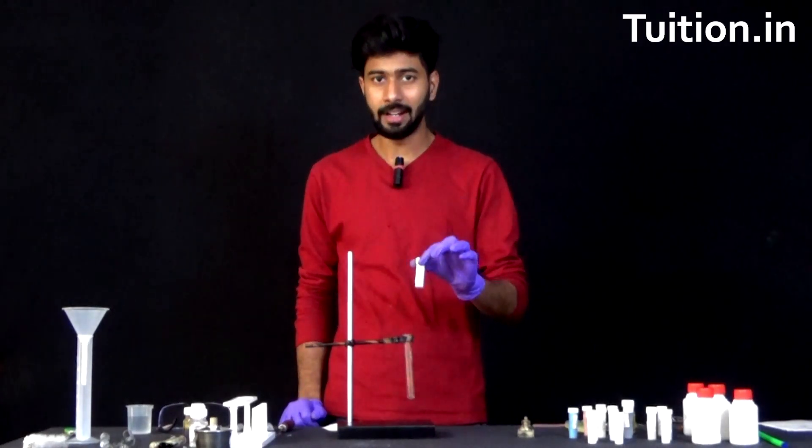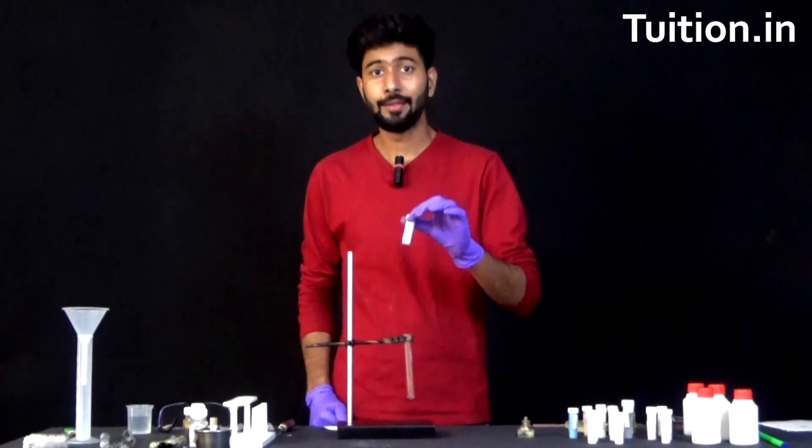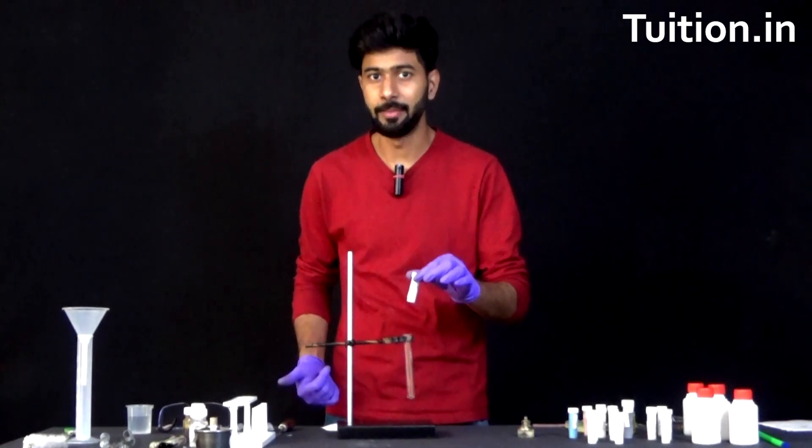Did you ever think of taking a salt in your hand and burning it to produce two gases out of it? If you haven't, let's try that in this experiment.